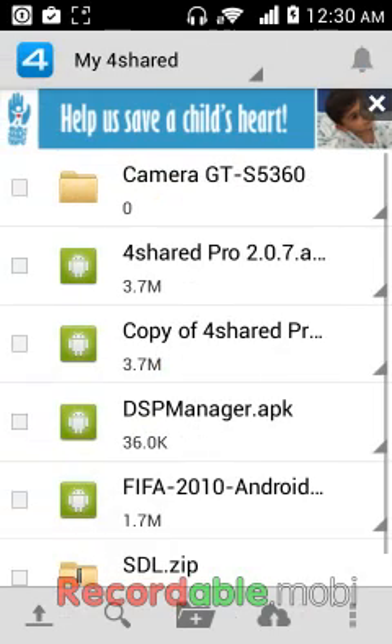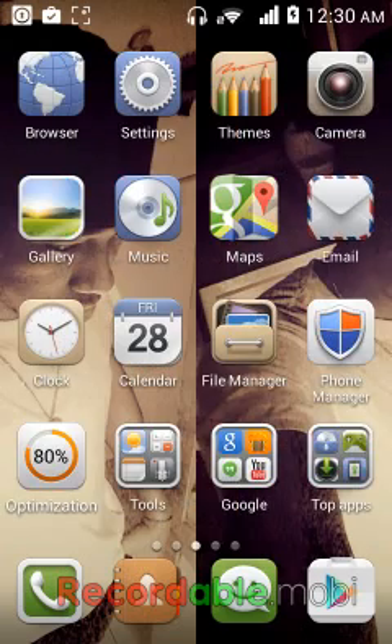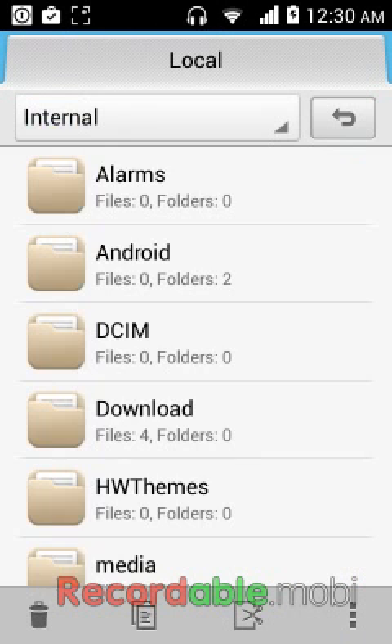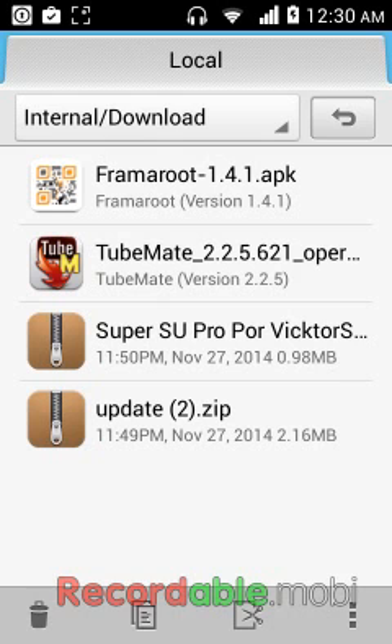After you finish downloading, go back to your home screen and go to File Manager. You're going to go to Internal, then Downloads. You're going to see it right here.